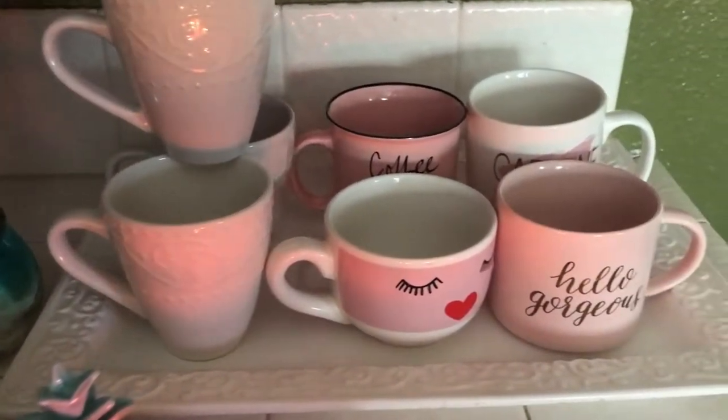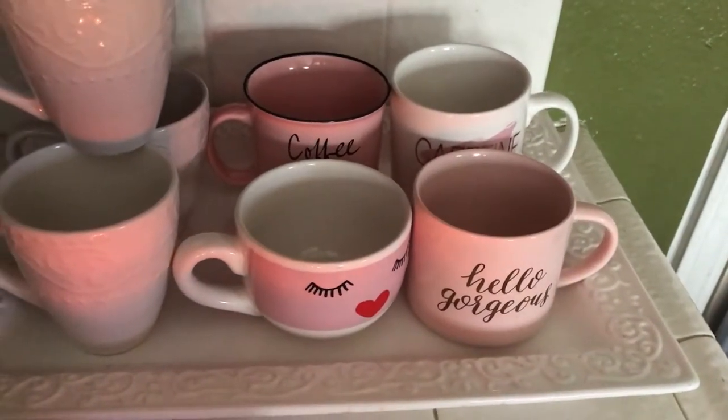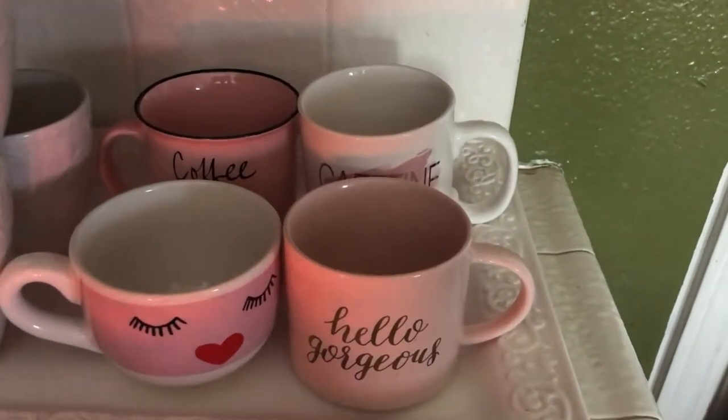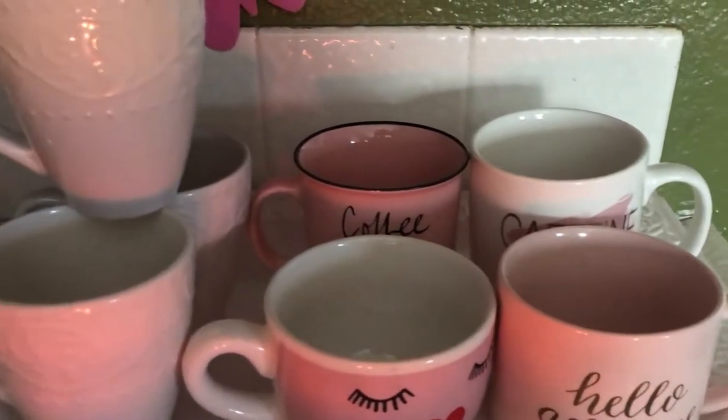Over here to the right I have my white tray and I just placed some coffee mugs that I will be using for this summer. I chose pink and white because pink is one of my favorite colors, so I just had to do that.